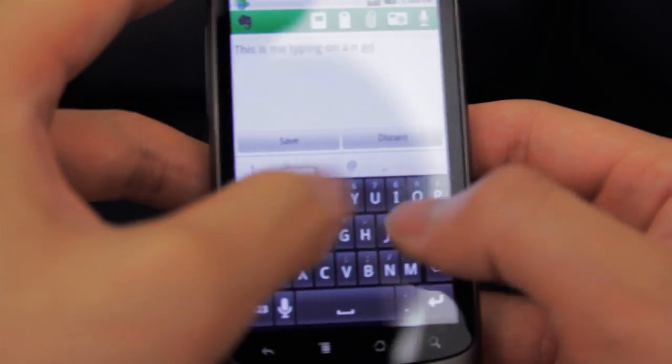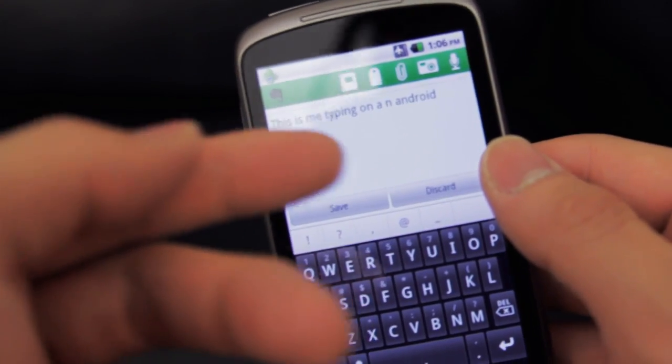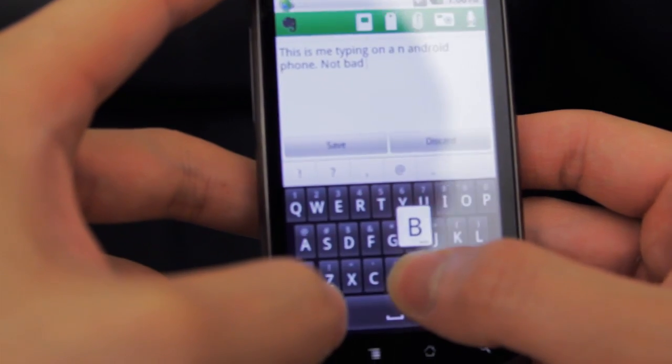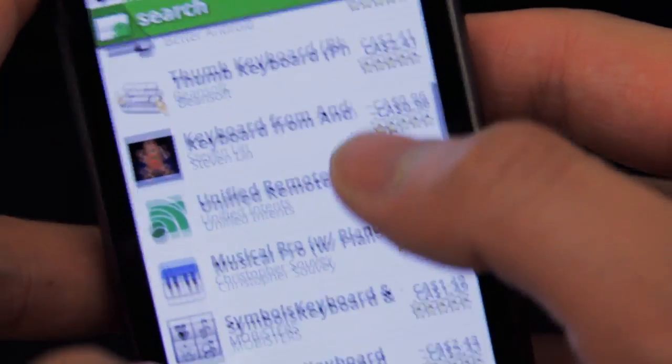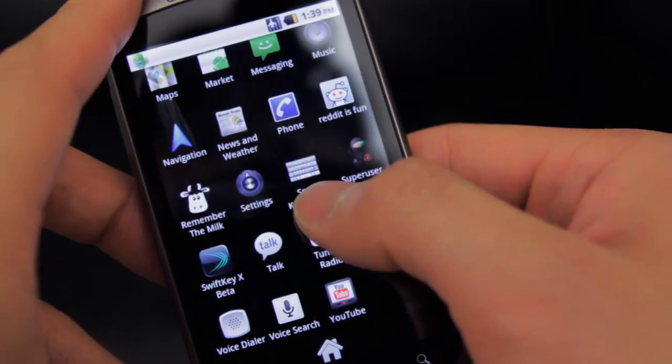Right off the bat I noticed that the typing experience wasn't as fluid — maybe it's because the Nexus One is pretty old compared to the newer guys — but the multi-touch screen didn't feel like it could keep up with my obscene tap tap tapping. On top of that I didn't really like how the default keyboard looked. Knowing Android was very customizable, I started doing some research on keyboard alternatives.